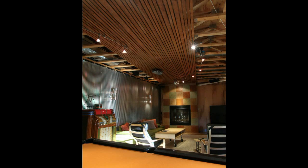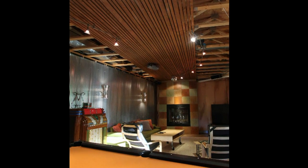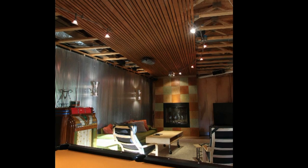Hey everyone, this is Michael Huber. A while back I did a post of me installing a wood ceiling in our family room and received quite a few emails — thank you — asking what is that around our fireplace. So I thought I'd take a minute and try to explain, using some older pictures, what that is and how we did it.